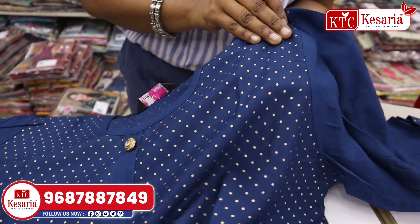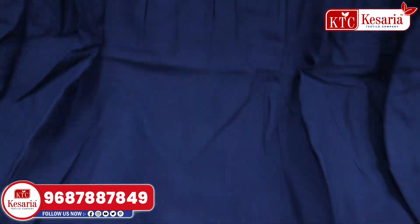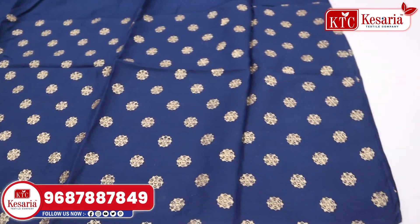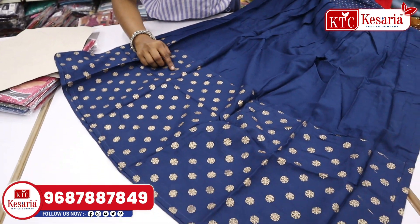This is a full print, this is a dot, this is a fancy button. This is a full sleeve. It's a blackened lid. This is a tall shape with a small print.